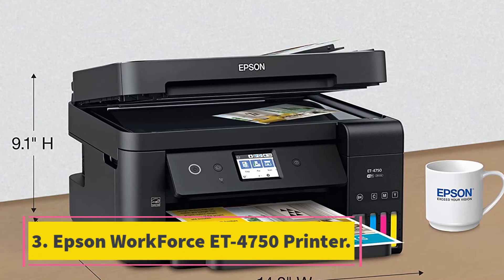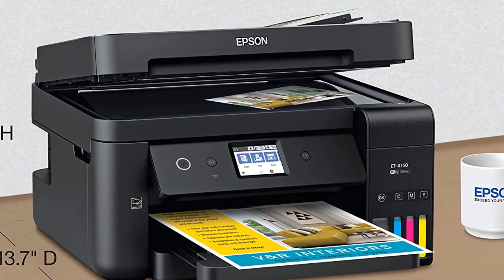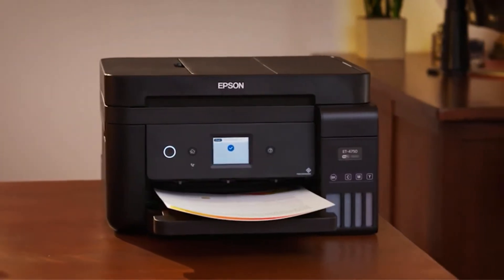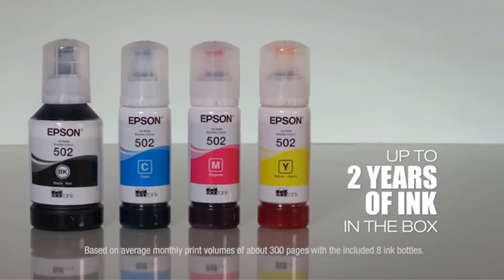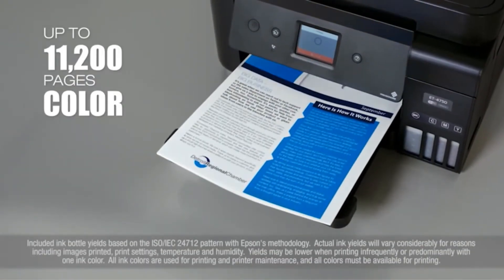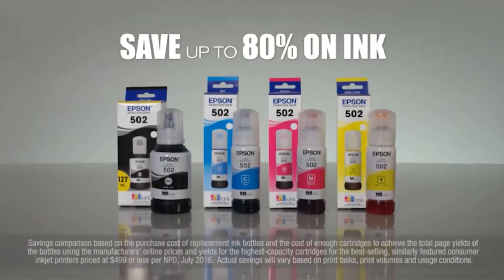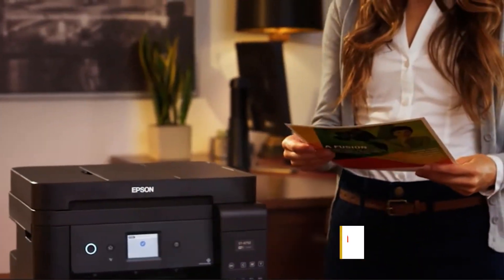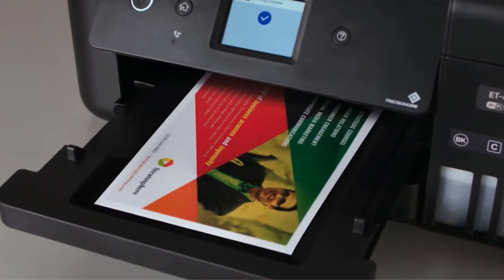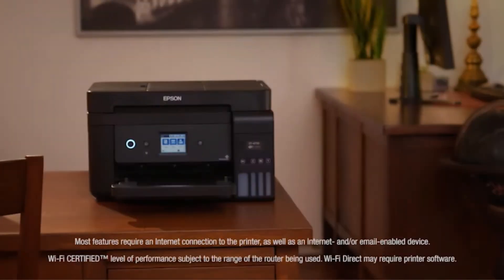At number 3, the Epson WorkForce ET-4750 Printer. You can use the ET-4750 to print, scan, copy, and fax. The machine comes with a 6.1-inch LCD color touch screen. It includes USB, network, and wireless interfaces. It has a paper capacity of 250 sheets, saving you from the hassles of loading paper again and again. It delivers high-quality business printing, powered by PrecisionCore technology for fast, efficient, and high-quality output. The 30-sheet ADF allows for quick scanning capability. The printer includes ink to print about 14,000 pages black or 11,200 pages color, equal to around 30 ink cartridge sets.